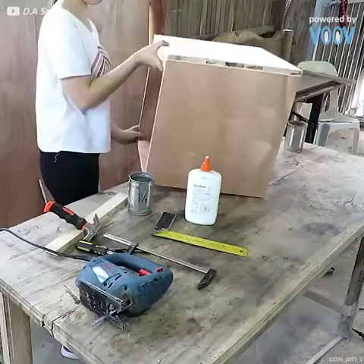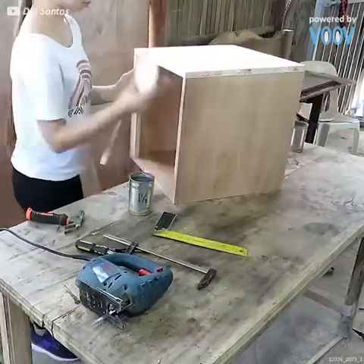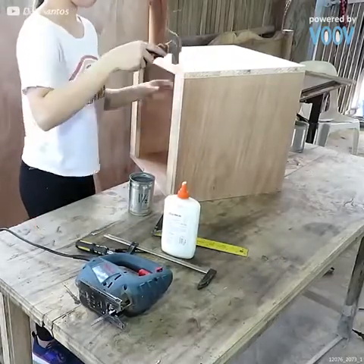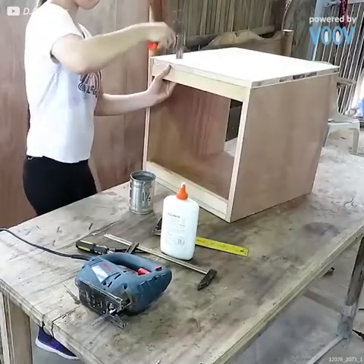Along one side that'll become the bottom, two support panels running opposite one another. Eventually, the feet to the ottoman will be attached to those panels. Make sure they're secure.